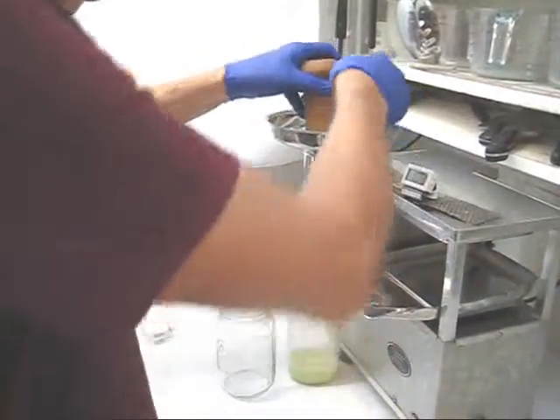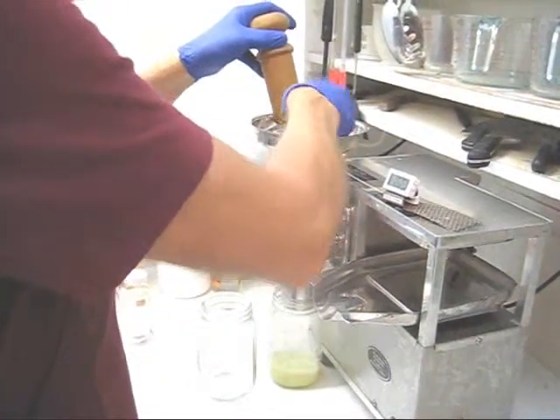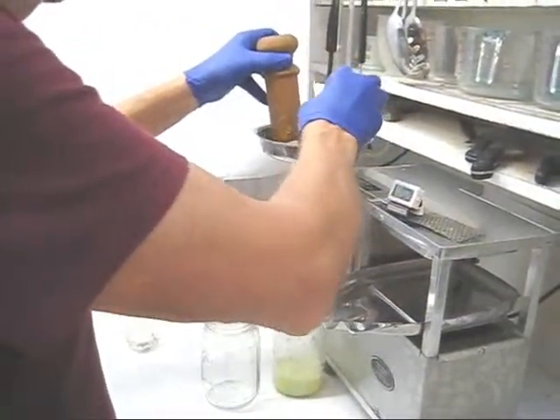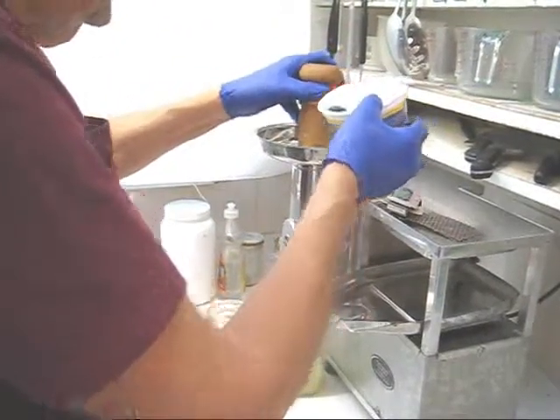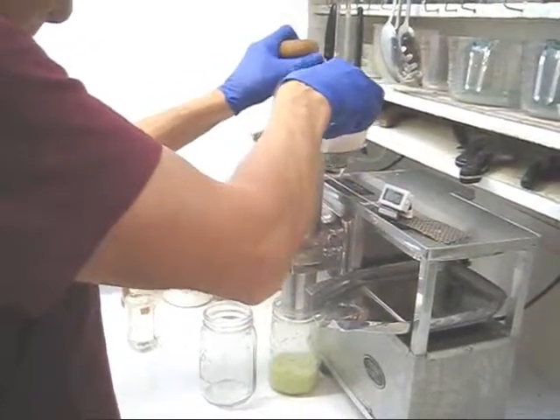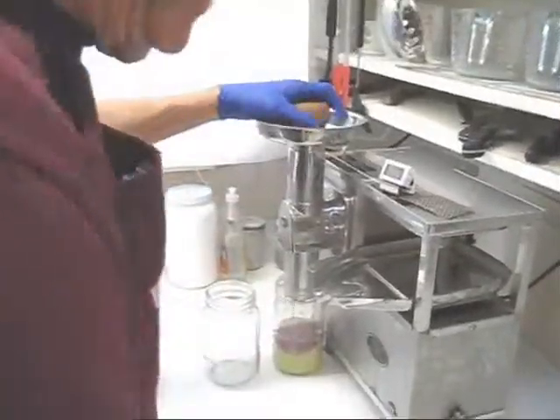Now after I put in a couple of apples, I'm going to add the blueberries. Again, only go down part way. And a couple more apples.